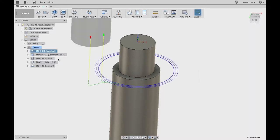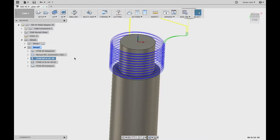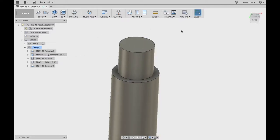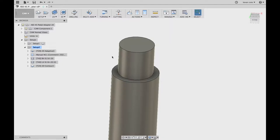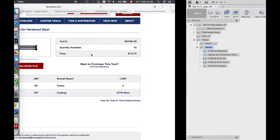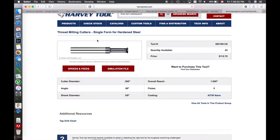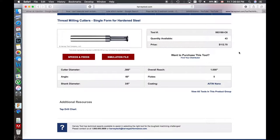Now that we have that much hogged out, we have to make the threads. The thread I need to make here is a 9/16-20 thread. I'm going to be using a form end mill that I've loaded up. This tool is a Harvey tool that I bought — part number 933160-C6, made for hardened steels. This is going to be the first time I'm cutting with it, so we're going to find out how well it works.